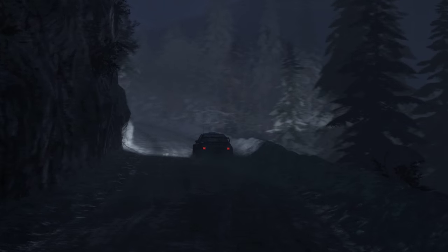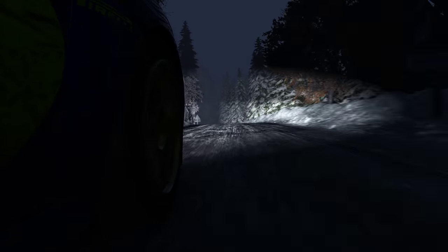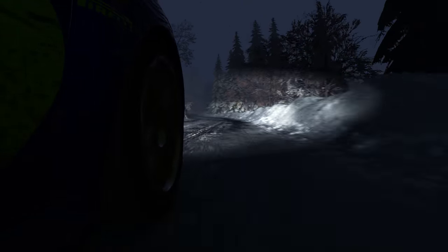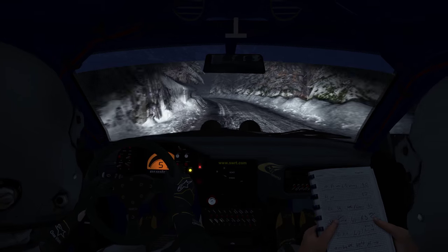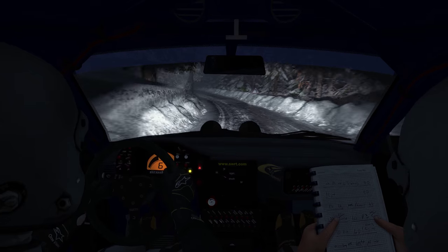100, right 6 into left 5, 60, left 4 long, over crest, continues at 80.